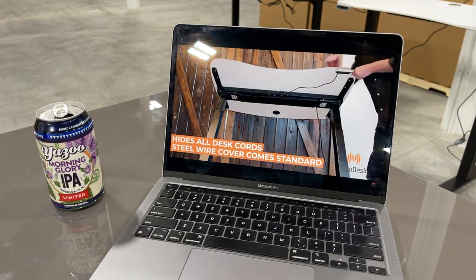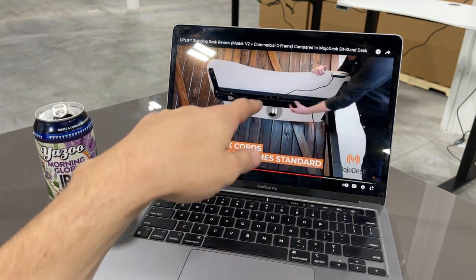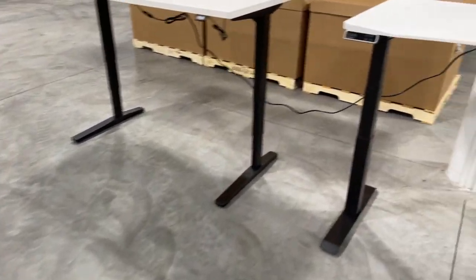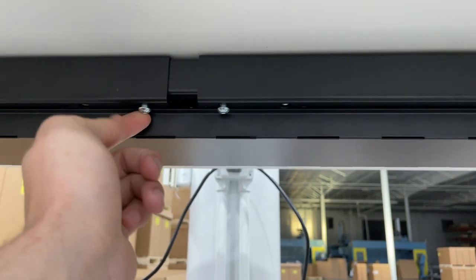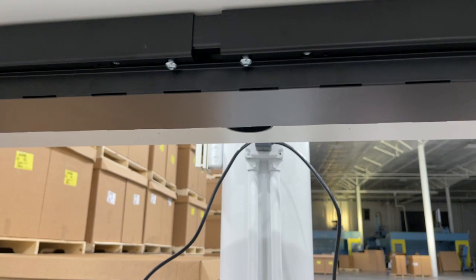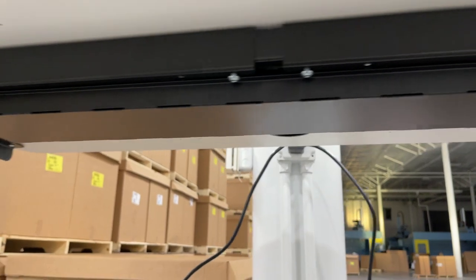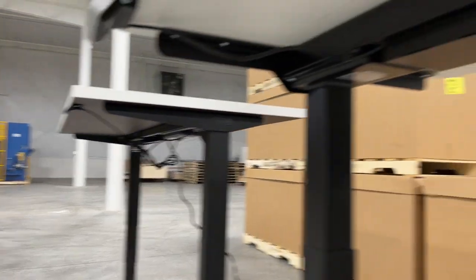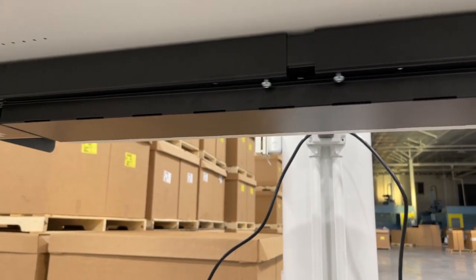Mojo Desk has an entire built-in cord management system standard — it's a bent metal piece at 90 degrees, screwed down, that hides the desk cords including the motor cables and power cord. It's actually really nice and clever. I might steal that idea. By the time anyone sees this video, Uplift has probably already made their own version of it too.